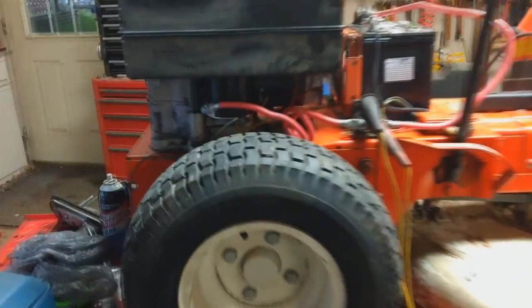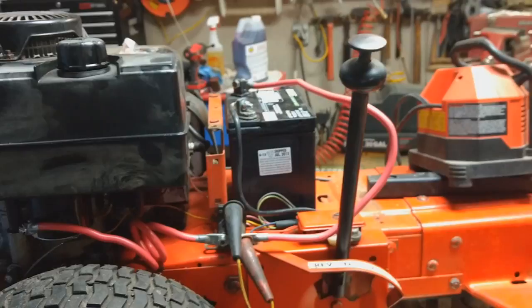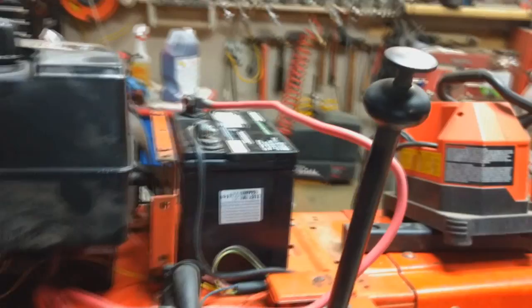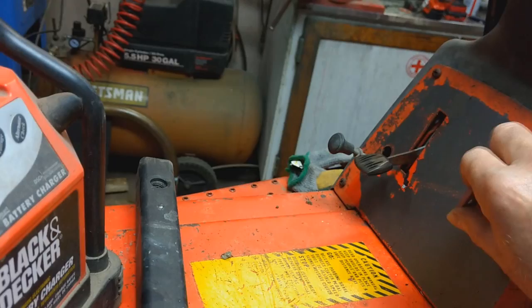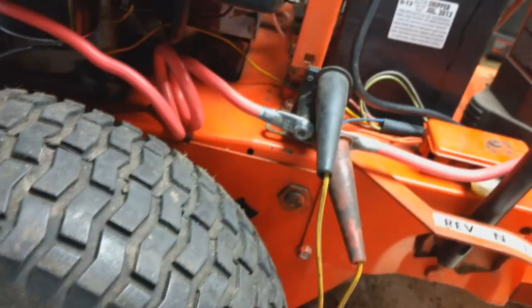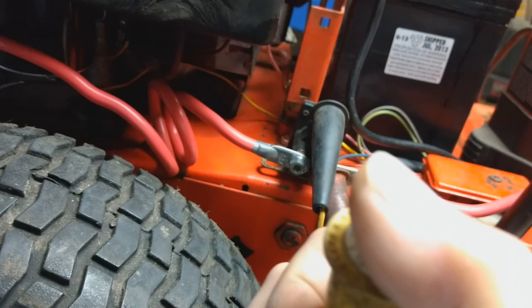The Ariens is actually back together and running. I need to fix the seat on it because I've got the electric start on it, as you can see underneath here. This is the battery from out of the dump. It starts pretty well, but it has a problem. Let me move some junk around here, because I'm going to start it up and everything is going to go flying. I'm going to put the choke all the way down, turn the key, and hit the starter button.